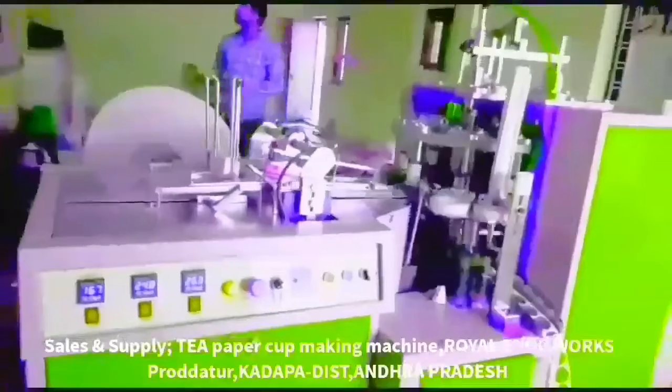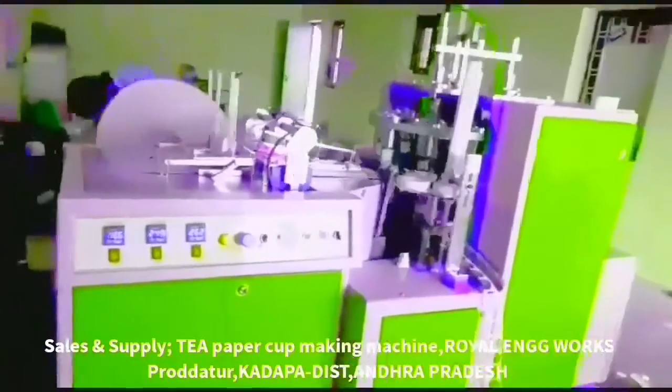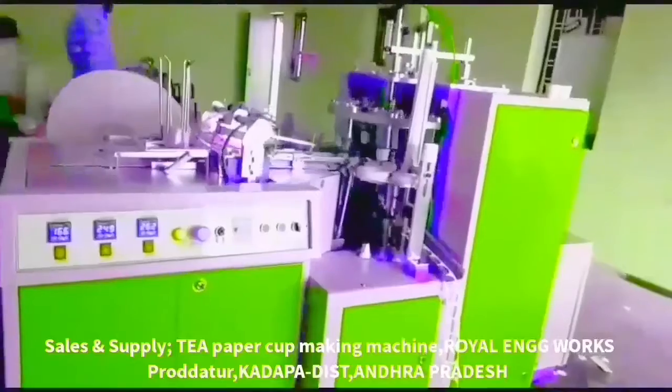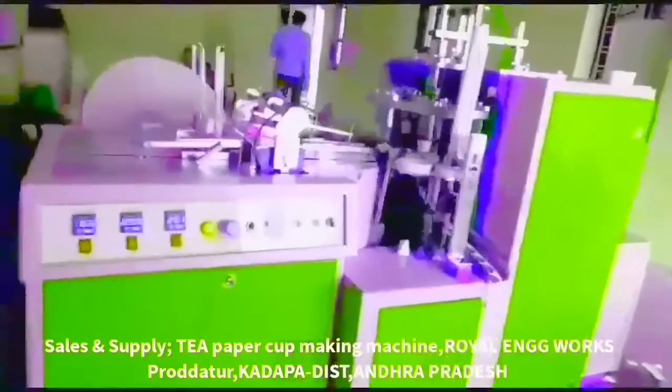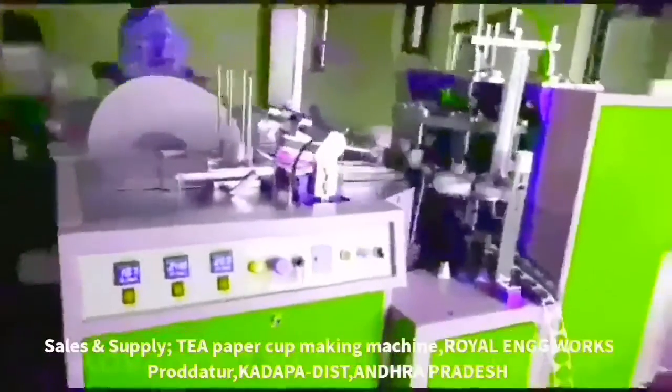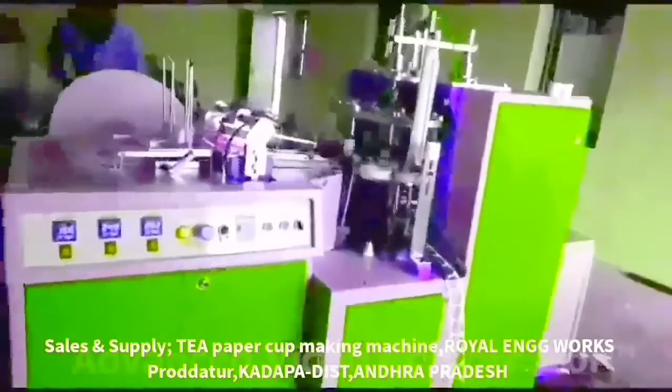Welcome to Small Scale Energy's paper cups mission. This is a fully automatic paper cups machine. We learned a lot about this machine — only paper cups are prepared for this mission. We also learned how to prepare paper plates and paper cups. This full automatic machine is prepared for paper cups.